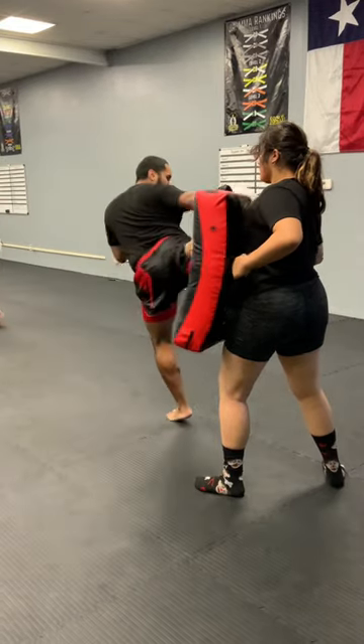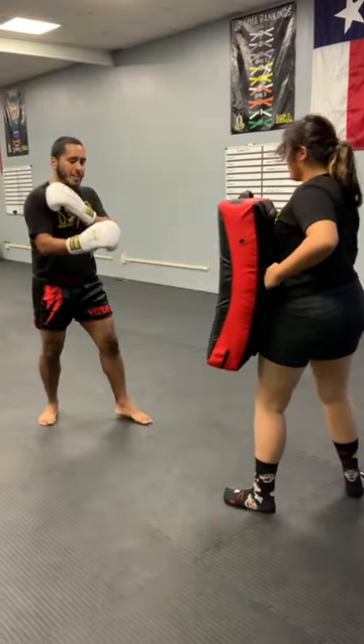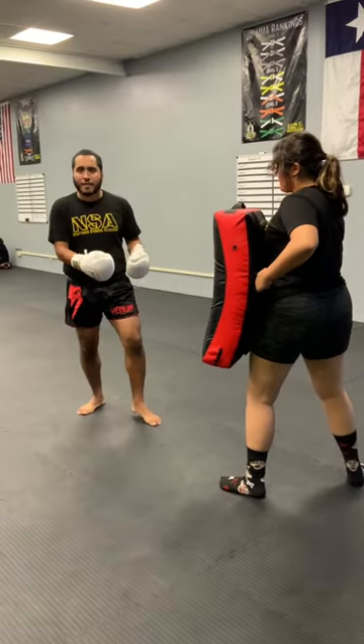I want to turn my full body into this kick, just like so. My shoulder's engaged, my hip's engaged, my heel's engaged every time.